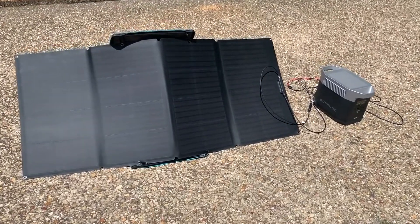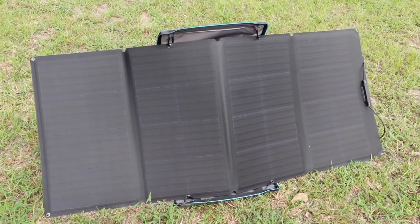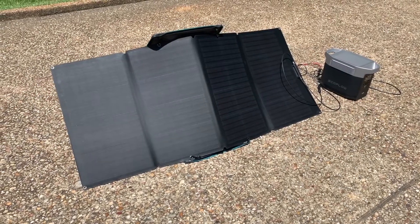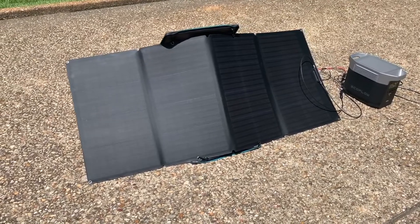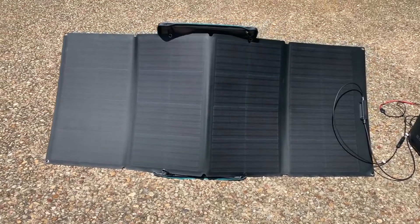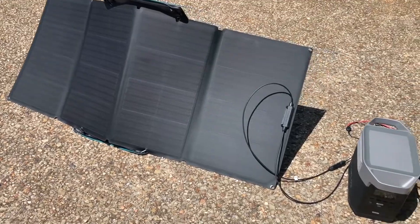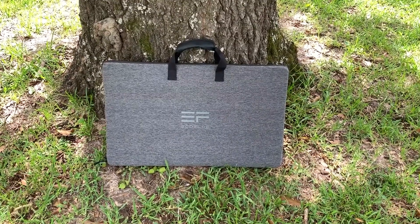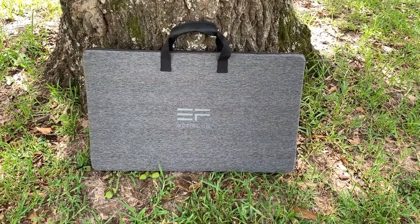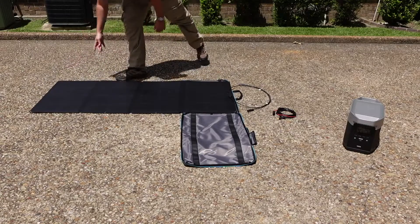While the power station on its own is impressive, a set of solar panels is an absolute must for emergency preparedness. Having them will allow you to keep your power station going through the duration of a disaster, however long or short it may be. The 160-watt panels EcoFlow sent me are really nice — they use monocrystalline silicon cells, are waterproof, and can be submerged in up to a meter of water for 30 minutes, so they won't get damaged if they get a little wet. They only weigh just over 15 pounds and are easy to carry thanks to their case, which doubles as a kickstand.